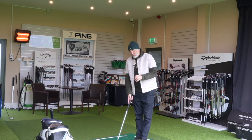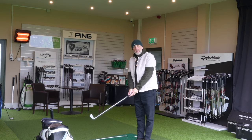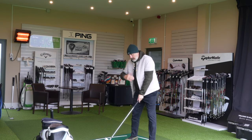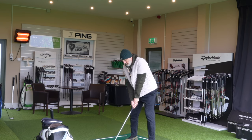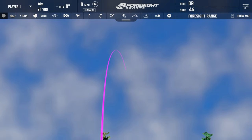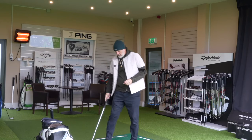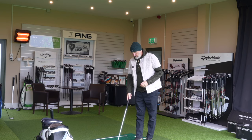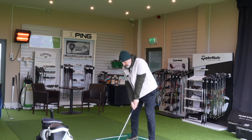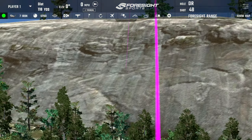Moving to the 7-iron — if you want an idea of the profile, I'd suggest going to check out a P790. They look very similar to me, not only in the thickness of the top line but in the whole shaping from heel to toe. Once again, a really nice feel, high launching ball — this is lofted at 31 degrees, so it sits middle of the road for what we're seeing right now. It does everything I expected and just exudes confidence at address. Nice smooth swing, getting the ball away well.